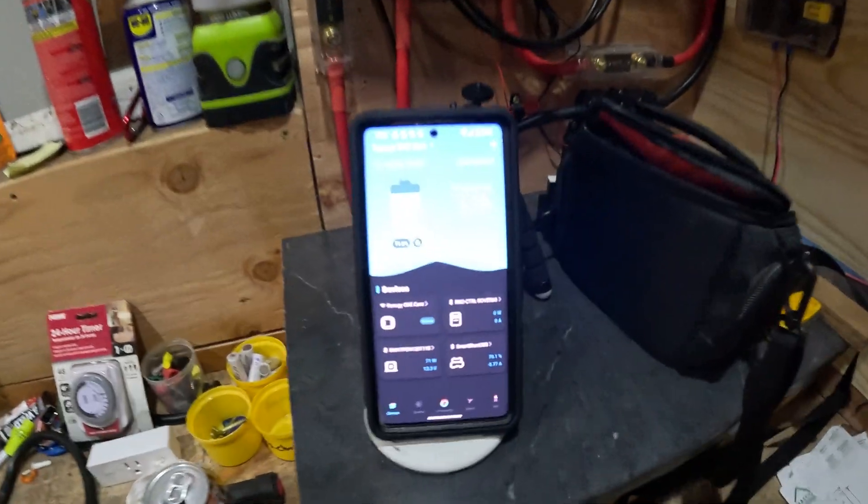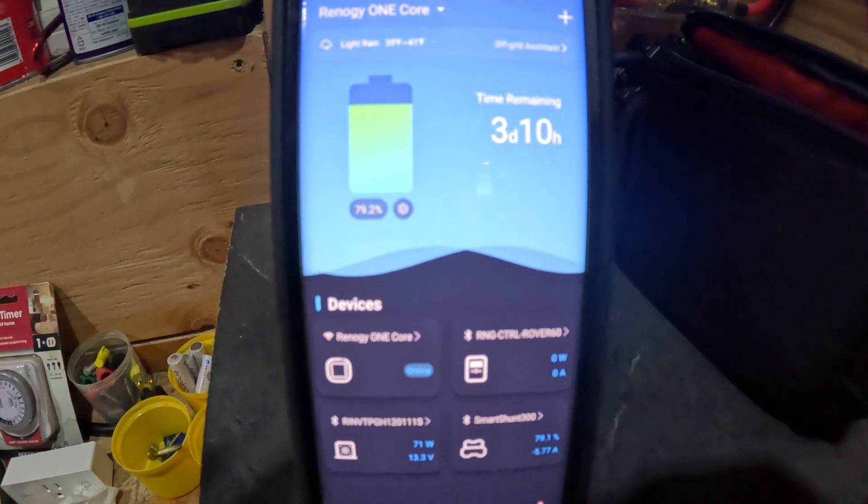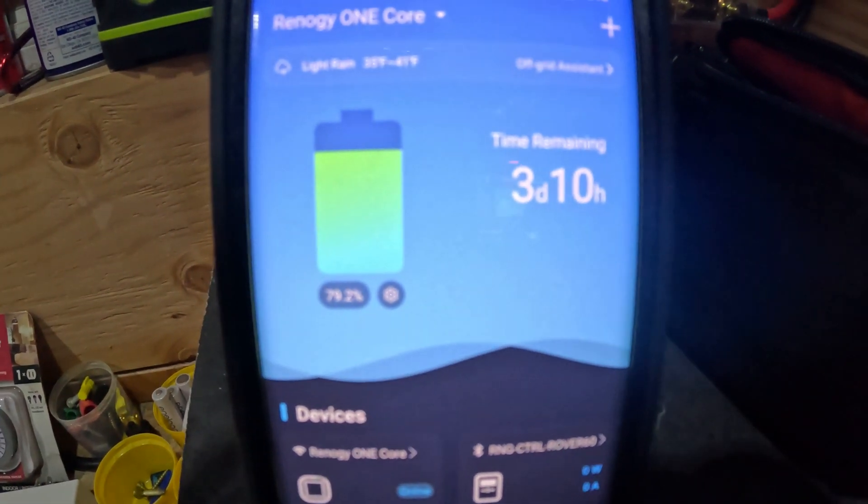Welcome back to the shed. I just wanted to do a quick video and show you that Renergy has done some updates regarding their app — the DC Home app and the Renergy One Core. A lot of folks have been asking about what the battery indicator on the core does and stuff like that.